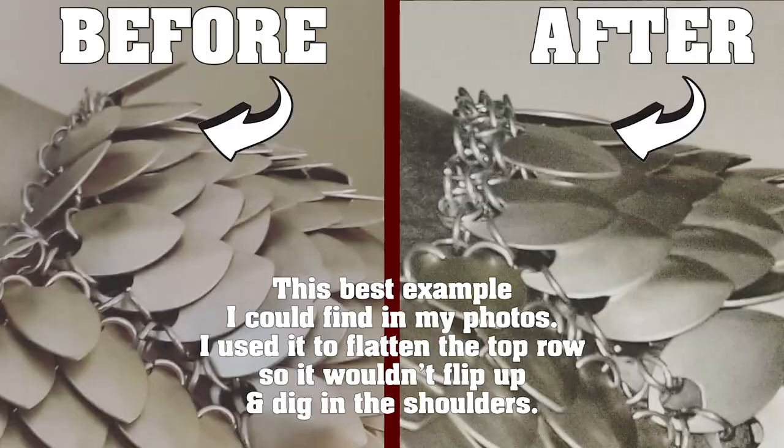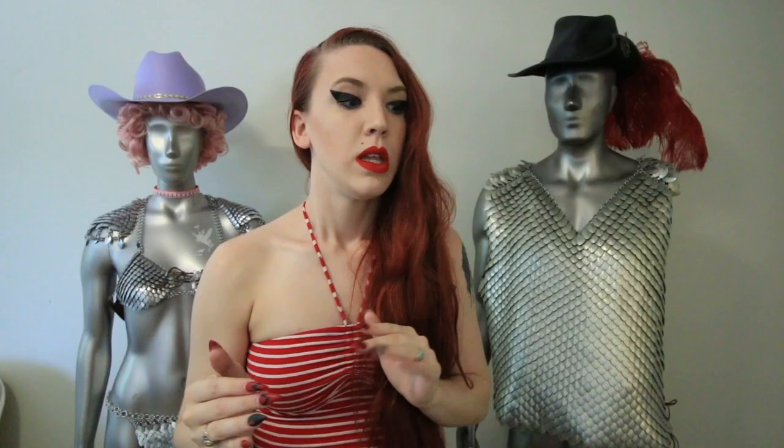I've been getting a lot of requests about how to keep your edges from flipping on your scale mail, and also how to create a straight line with your scale mail instead of always having an angle. There's a way to do that — it's called edging. It's basically creating a 4-in-1 on your scales with your rings, so that it keeps your edges from flipping up or doing funny things.